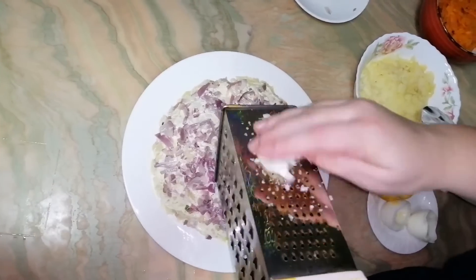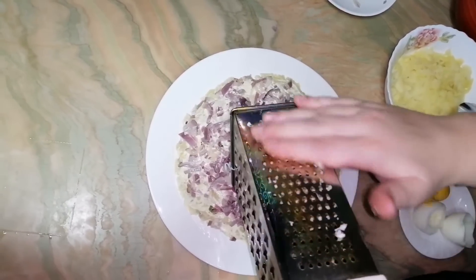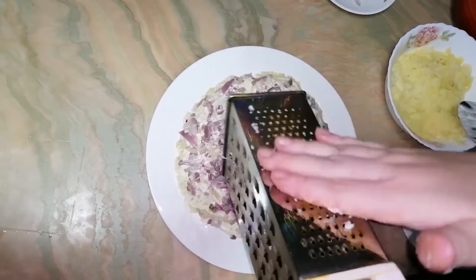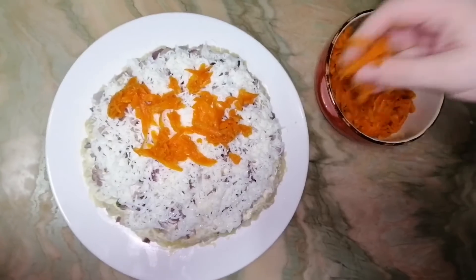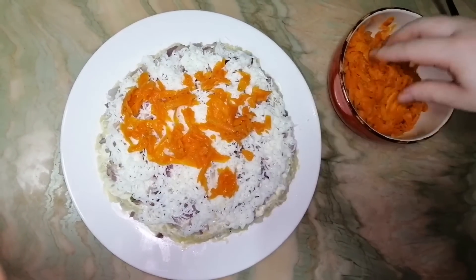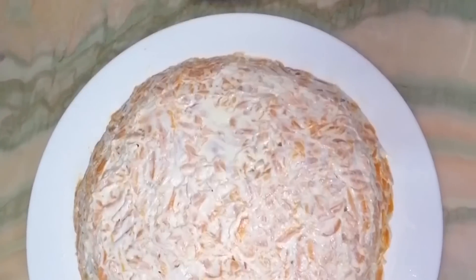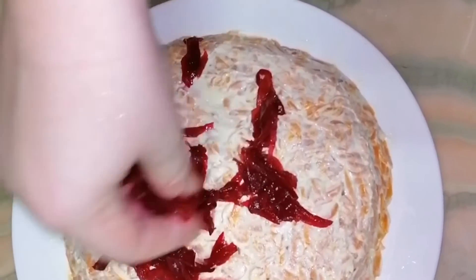Now I will use a grater to grate the egg white and put it over. After spreading the egg white, I will repeat the same with carrot and mayonnaise. The last level I will make with beetroot and mayonnaise the same way.